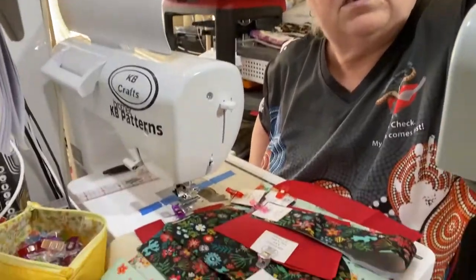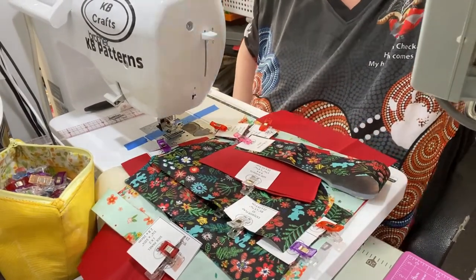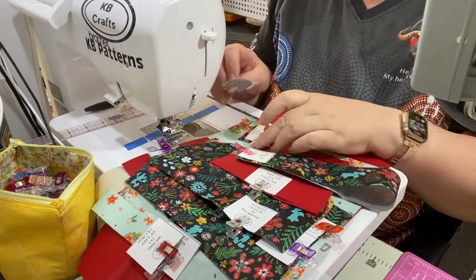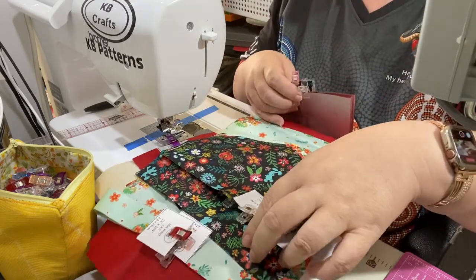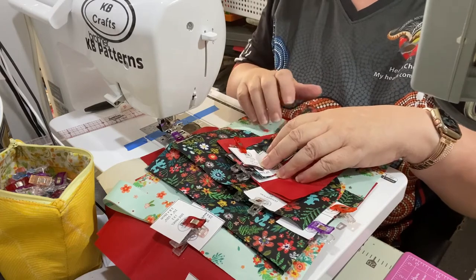Pattern pieces are all cut out and labelled, ready to go. Get your pieces ready and join me back here — we're going to make a start on the card slots.